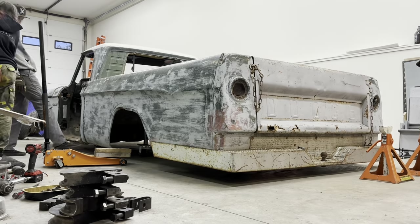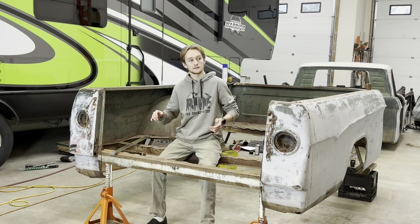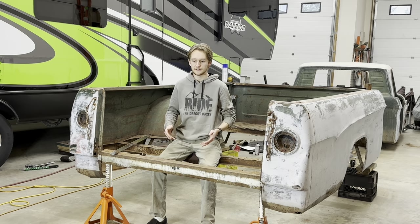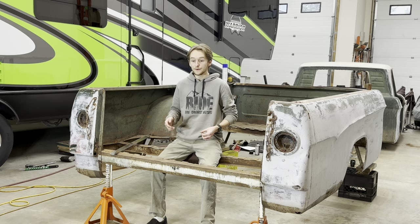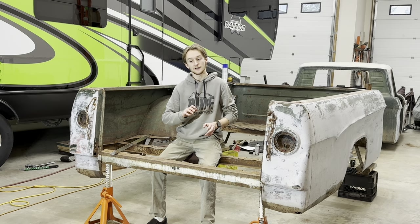Now that I had established that height, which was important, I was able to look at my wheel tubs and my space that I had to figure out what my rim sizing was going to be, which is really important. I'm planning a lot around my rim size because I want the wheels to fit really well in the truck.